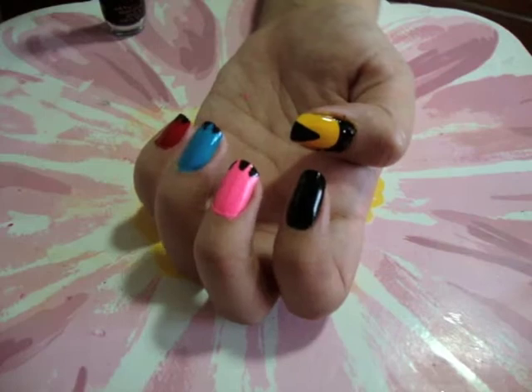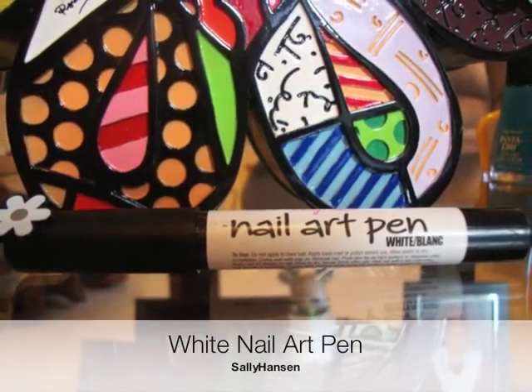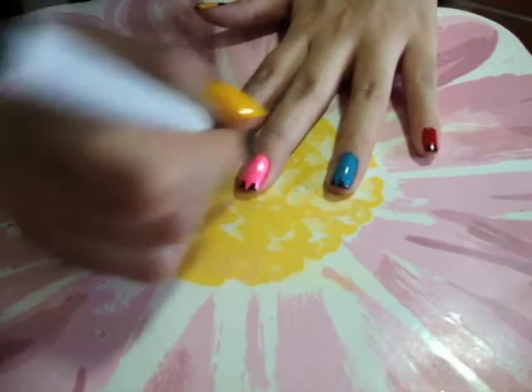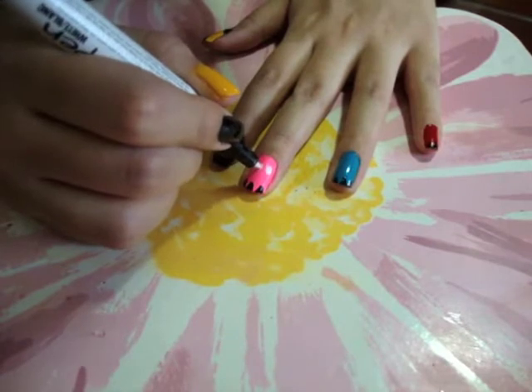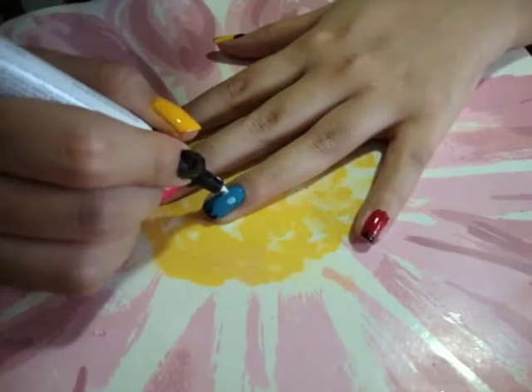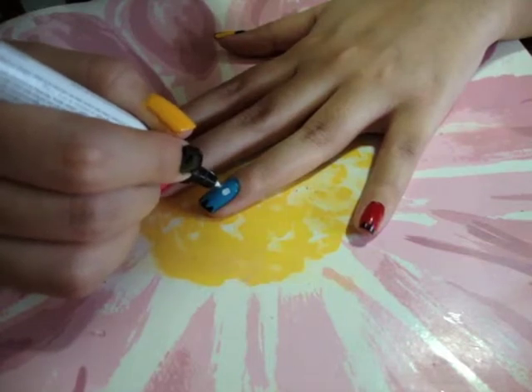It should look like this. Using a white nail art pen, draw circles on your middle, ring, and pinky fingers. If you don't have a nail art pen, you can use a dotting tool or even the tip of a pin. This is to make the eyes of the 3 little ghosts.